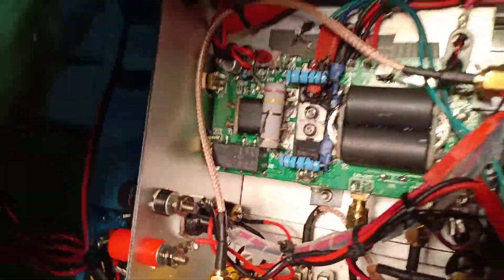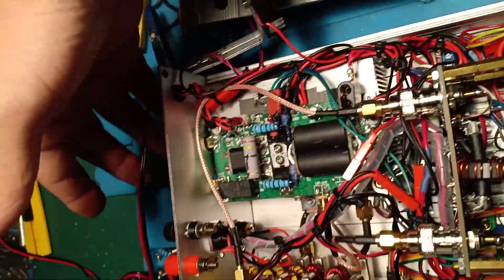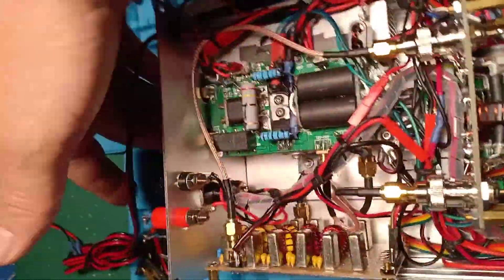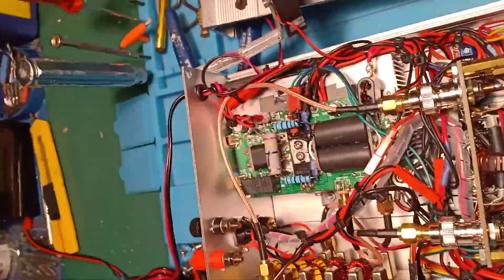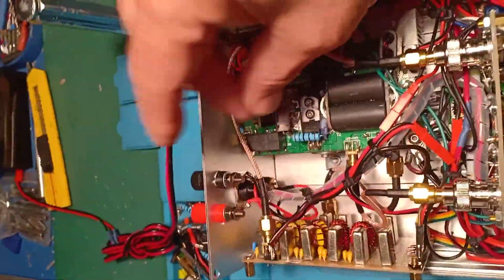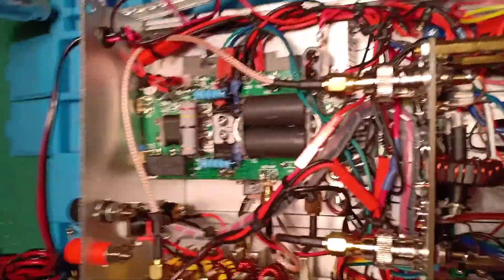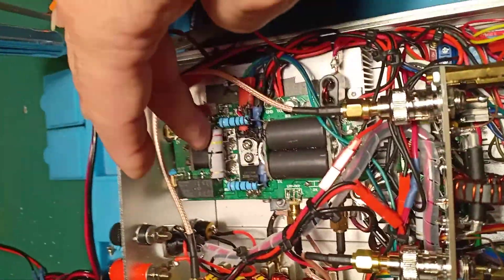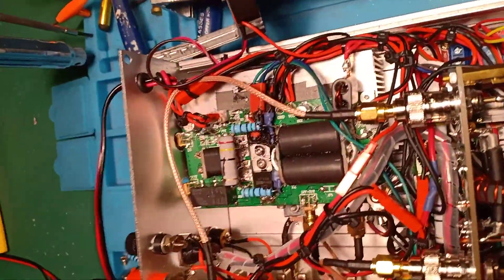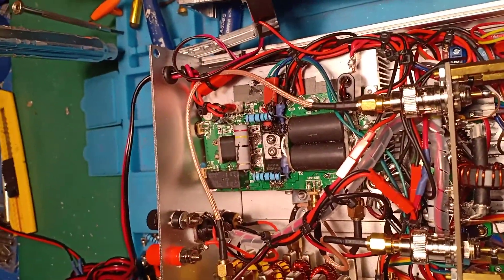Plug the nanoVNA or antenna analyzer at the input, power up the amplifier, put a dummy load at the output, and trigger the PTT without applying any RF. Make measurements and try different resistor values until you reach a perfect or near-perfect SWR across all bands.